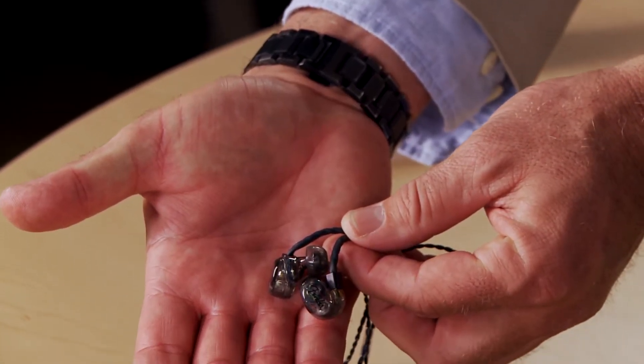Let's take a closer look at the first model, the DXA1. This model is a clamshell injection molded design. It's very slimline, low-profile, and has an 8.5mm titanium driver — and it sounds fantastic.